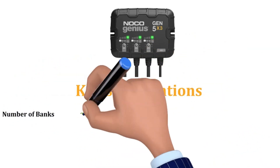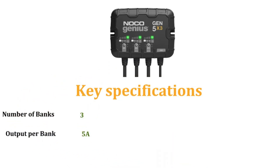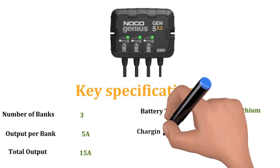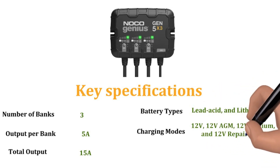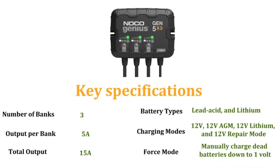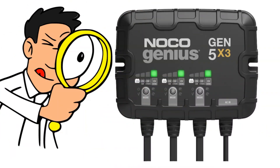Noco Genius GEN5X3 Key Specifications: Number of Banks — 3. Output Per Bank — 5 Amperes. Total Output — 15 Amperes. Battery Types — Lead Acid and Lithium. Charging Modes — 12 Volt, 12 Volt AGM, 12 Volt Lithium, and 12V Repair Mode. Force Mode — manually charge dead batteries down to 1 Volt. Now, let's hoist the mainsail and explore these features in action.